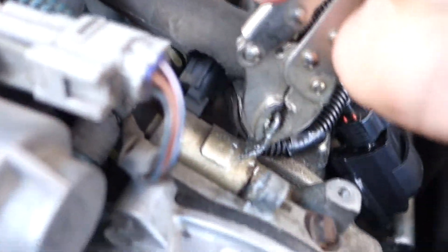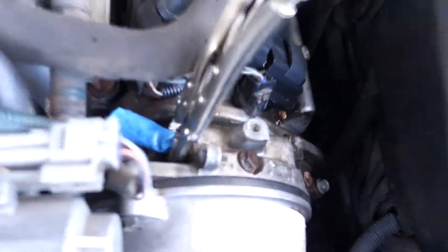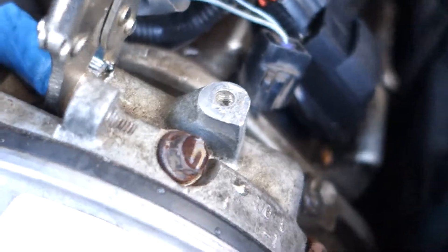Of course the guy on the forum had no problem getting the old one out. That thing was so stuck in there it's not even funny — I broke it off, and then I had to put a piece of a glove in there to stop metal shavings from getting inside it. It's taking me like 30 minutes to get this stupid thing out.